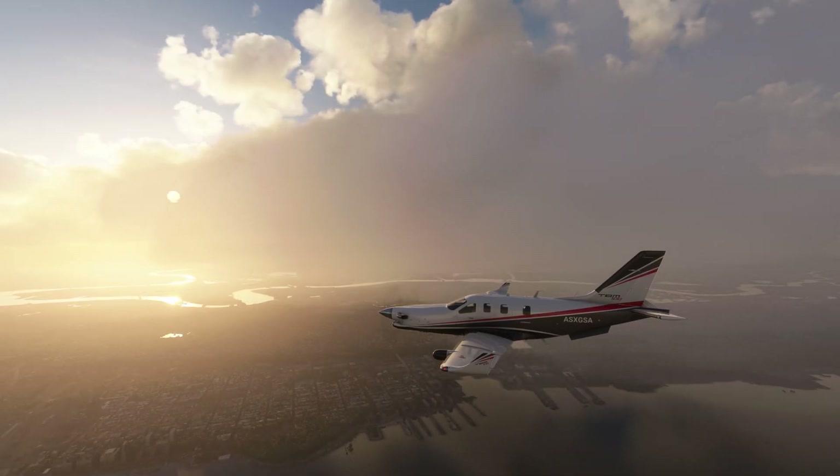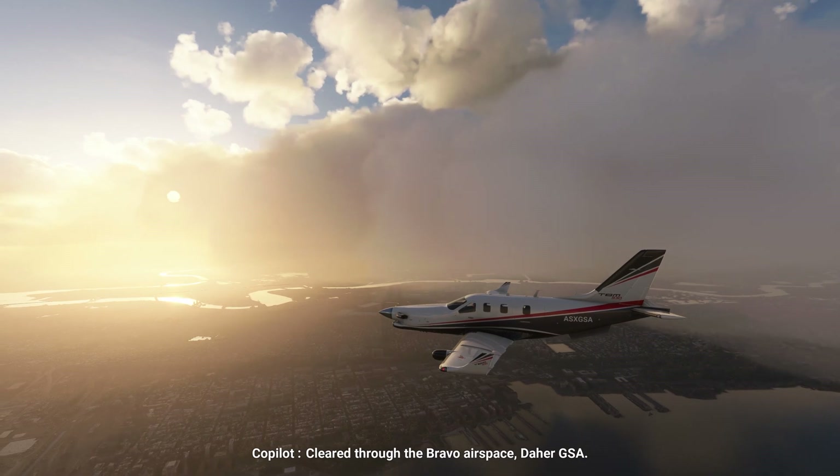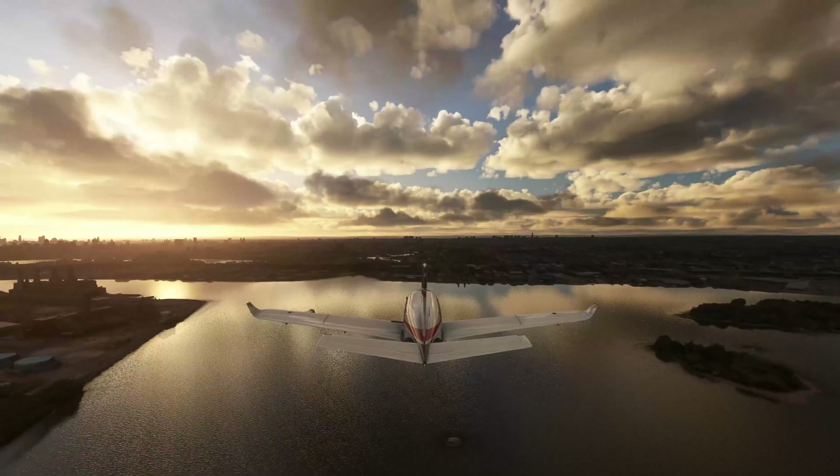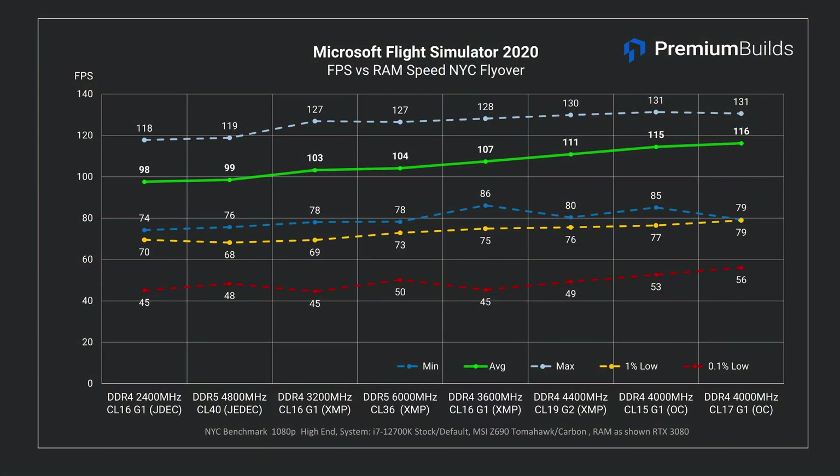Finally for game testing, let's look at Microsoft Flight Simulator 2020. This title is notoriously resource hungry, very CPU dependent, and CPU performance can hinge on RAM speed. We run a 3-minute AI-controlled flight over Manhattan at low altitude and log our results. This test shows clear scaling with RAM speed. The XMP-enabled DDR5 sits in the middle of our results, between the 3200MHz CL16 and 3600MHz CL16 DDR4 kits. The fastest RAM in this test is the manually tuned DDR4 Samsung B-die at 4000MHz with tightened timings around CL16. So DDR5 is distinctly average in this test.